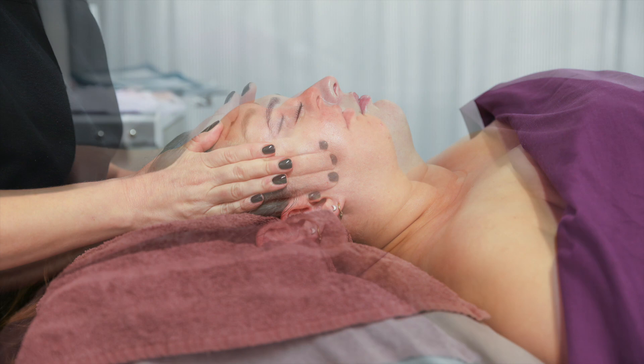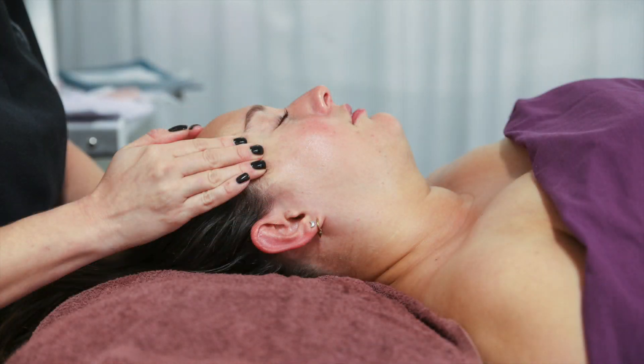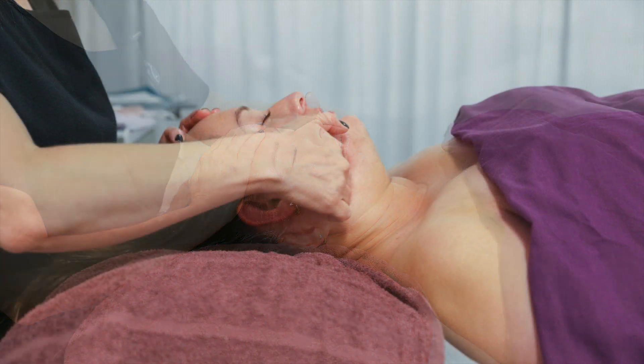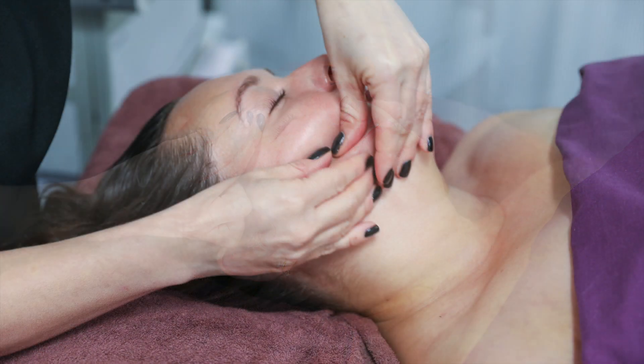Uplifting facial massage is based on two theories. One: muscle memory. That's where you take your body to the gym and your muscles remember the type of movements you do from one session to the other. We are trying to re-educate your facial muscles using that technique.